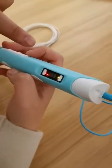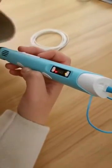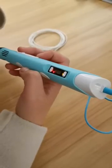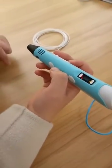You can see the temperature goes up and the light is red. We need to wait for this red color to change to green. Be careful — the tip will be very hot, so you need to pay attention.